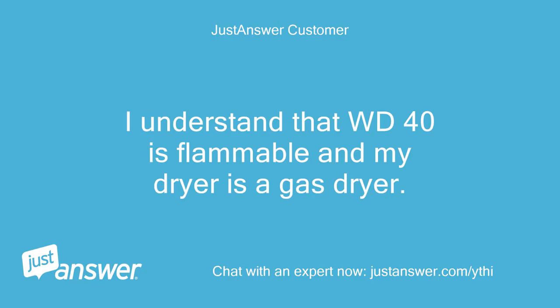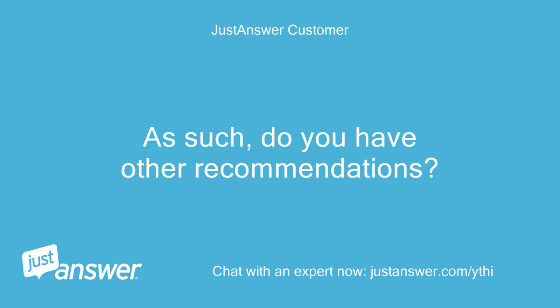I understand that WD-40 is flammable and my dryer is a gas dryer. As such, do you have other recommendations?